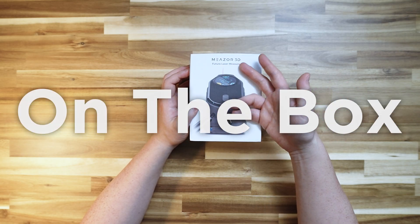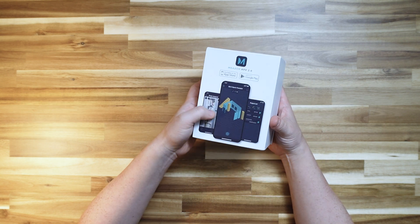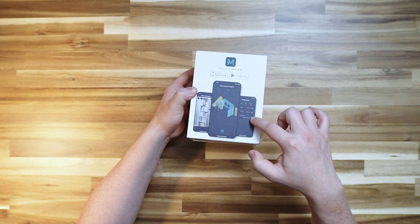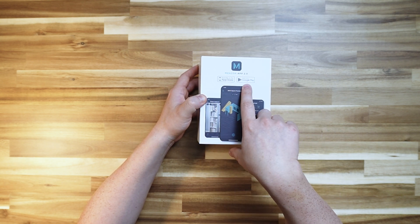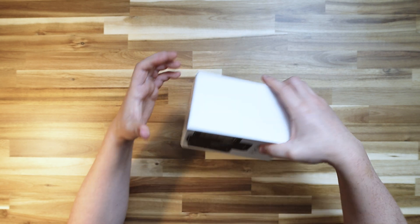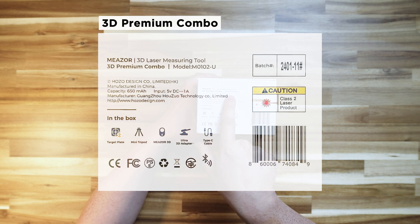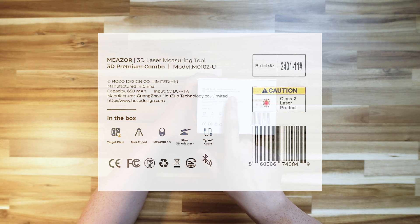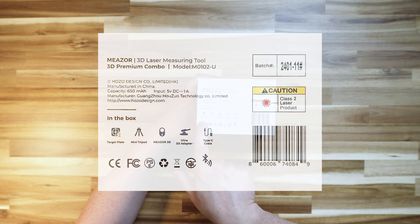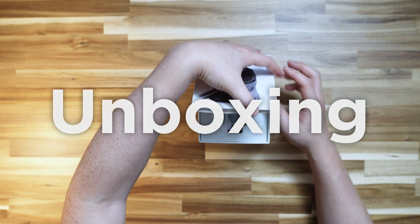On the box you've got the Mezor 3D written over here along with a picture of what this thing looks like. Going around the side you've got the app for download on both the App Store and Google Play Store. On the top it says Hozo Design and on the other side it states Mezor 3D laser measuring tool 3D premium combo. Let's go ahead and open it.